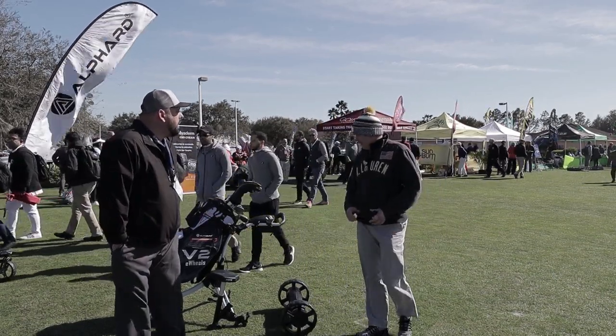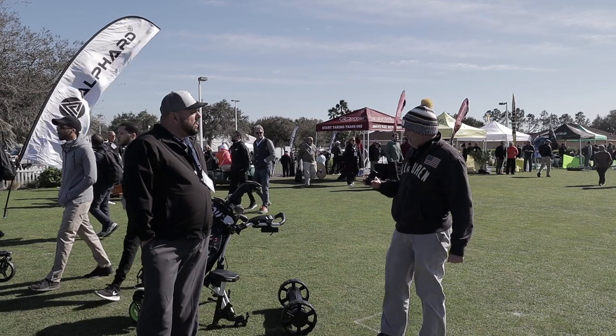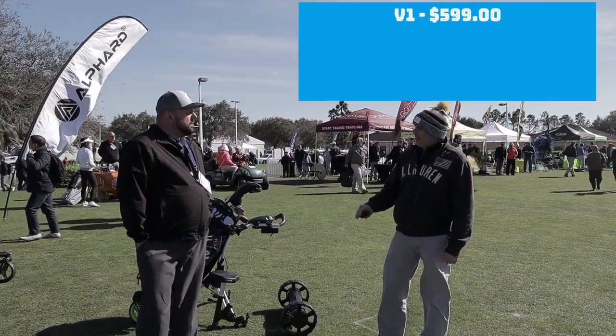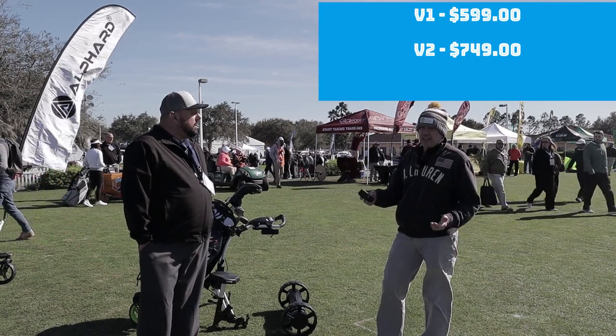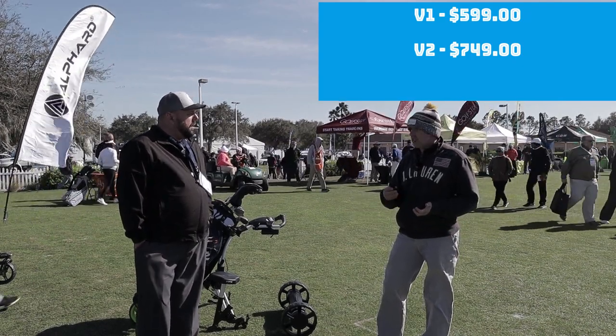And what does this roughly cost? The retail price on the V1 is $599. The retail price on the V2 is $749. And the added follow feature is an additional $80.